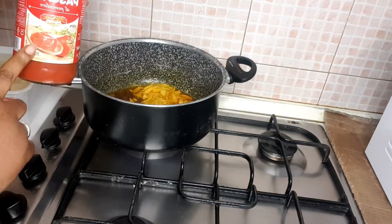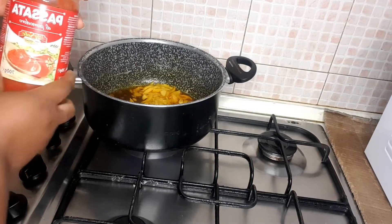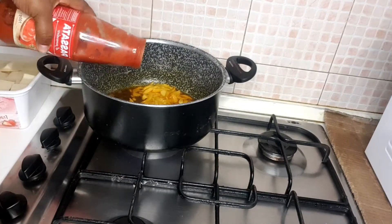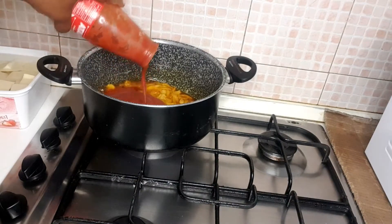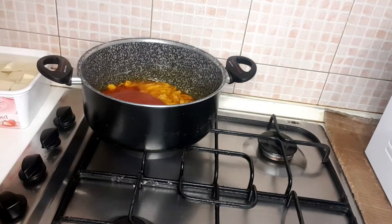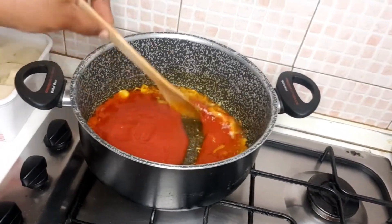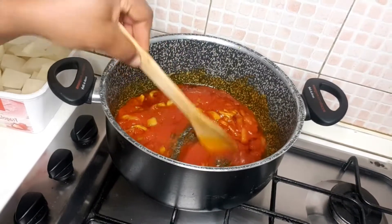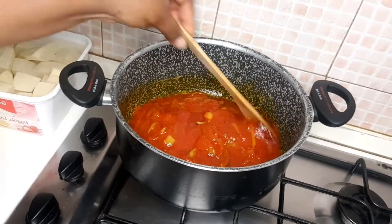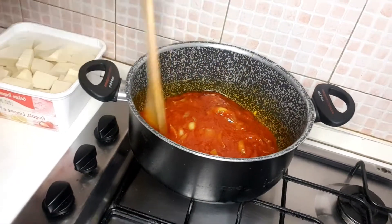After some time, it's time to put my blended tomatoes. You can see — I just pour my tomatoes inside. These tomatoes are already blended; they will not be making any noise. I just turn the tomatoes inside the red oil with the onions. Still stirring.